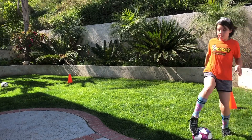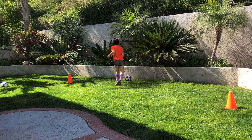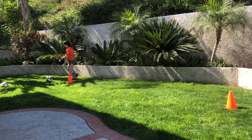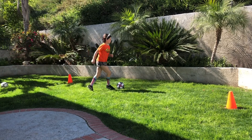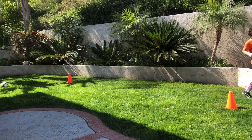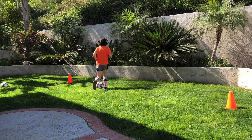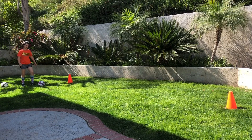All right, to the left now — same figure eight, you're on your left foot now. Ella found the palm tree. Left foot only. All right, go ahead and stop where you are.